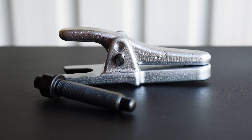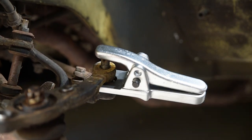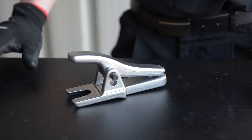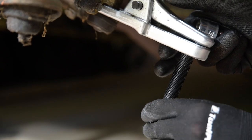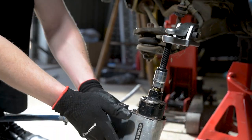This ball joint separator uses a lever action, getting right into difficult areas. The removable hinge pin can be repositioned for a greater jaw width if necessary. Then just slip the jaws beneath the ball joint and wind up the pressure screw to separate the joint.